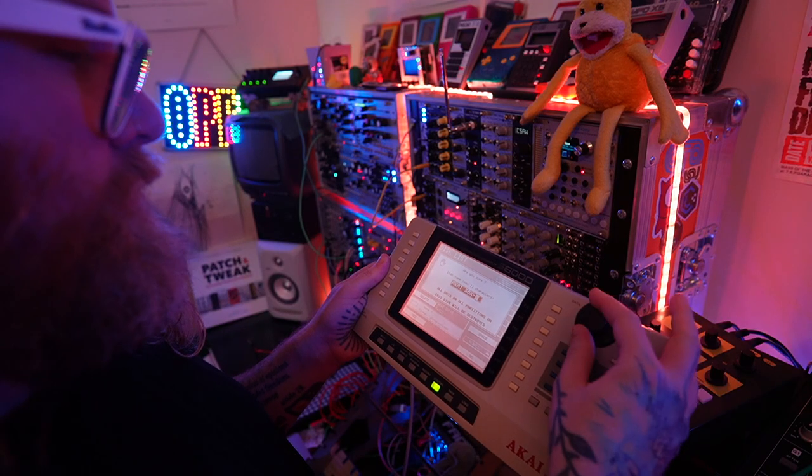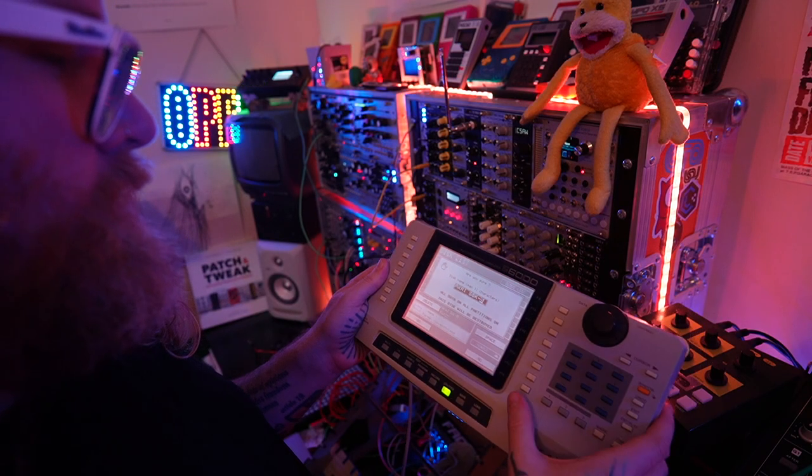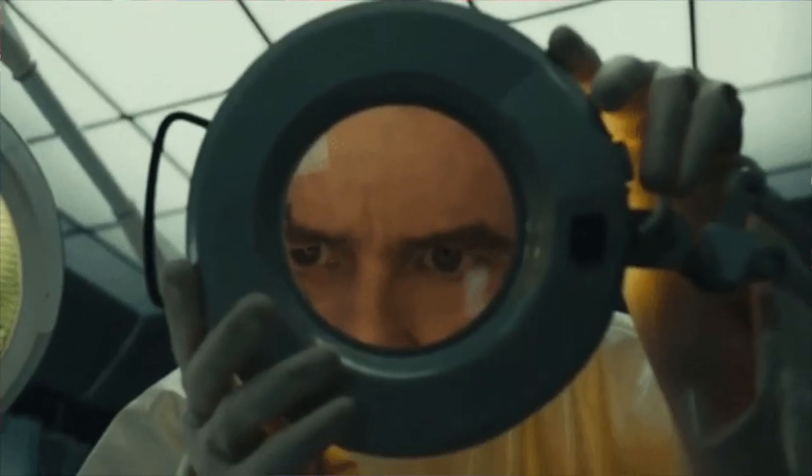That detachable screen was the final deciding factor for me, because it means I can have the unit basically anywhere in the studio — just sneak the cable around the table and use it as I please, which is particularly important because I don't have a huge amount of space left. The other thing about the screen that's really important to mention is the fact that there are loads of buttons on there, in stark contrast to the S2000 where you have to use a tiny single-line display for everything. This makes everything so much easier to program and create on — at least in theory.